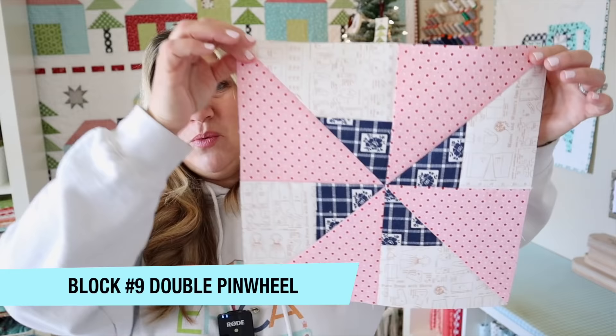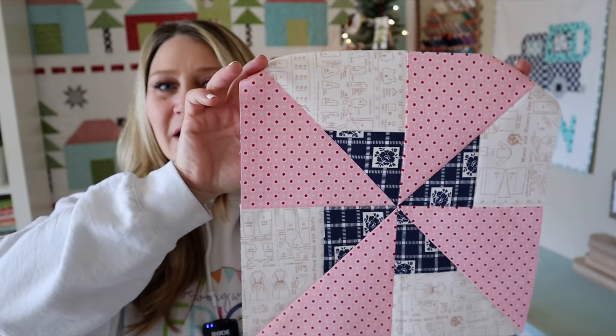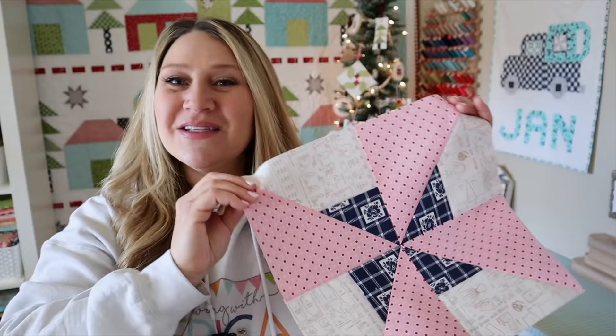Hi and welcome back to my channel. My name is Erika. We are on block nine of our Sew With Me series. Block number nine is this cute pinwheel block. We are going to be doing a little bit of a variation on the pinwheel. The traditional pinwheel would just be those pink and background fabrics, but we're going to add in that fun navy blue accent fabric behind, so it kind of looks like there's a square peeking out behind our pinwheel. This is really fun and easy to make. I'm calling this the double pinwheel because I couldn't find the exact name for it.